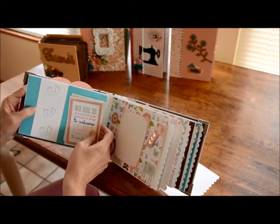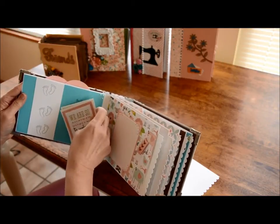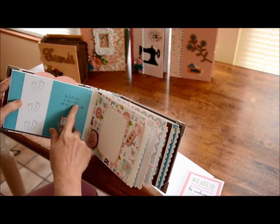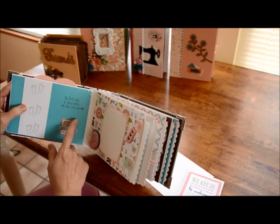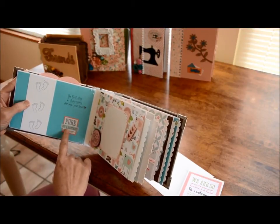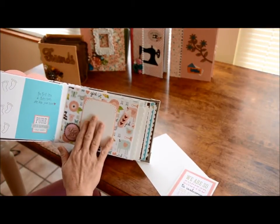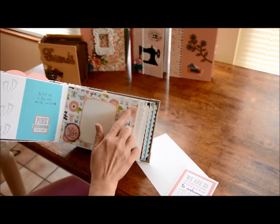I have a stamp that says 'The first steps a baby takes are into your heart,' and that is such a joy and happiness. Over here is just a place to put a picture and it says '100% pure love' and there's a baby bottle.